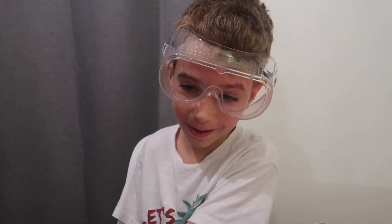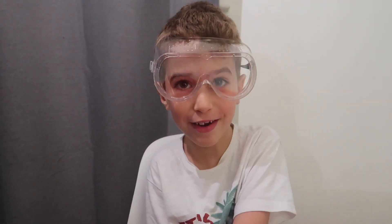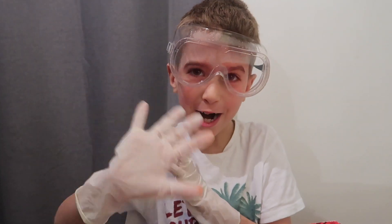Well, that was awesome! Well, that's the end of today's video. I'll see you next time, and don't forget to smash that like button. Bye bye!